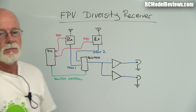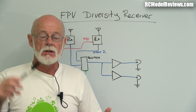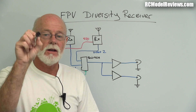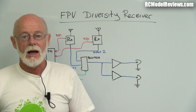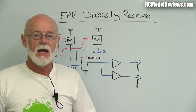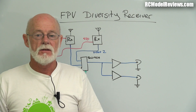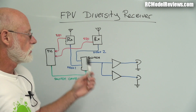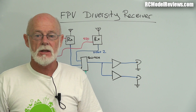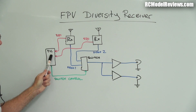The other signal out is RSSI - Received Signal Strength Indicator. It simply means the voltage changes with signal strength. On some receivers, stronger signal means lower voltage; on others, stronger signal means higher voltage. This is something the diversity controller has to account for. If you're building it with the same receivers there's no problem, but people may want to use 1.2 GHz or 900 MHz receivers with different RSSI polarity, so the controller is smart enough to work that out automatically.